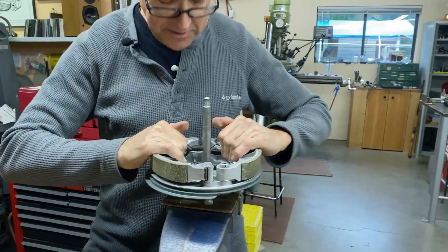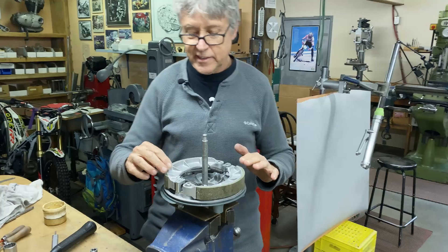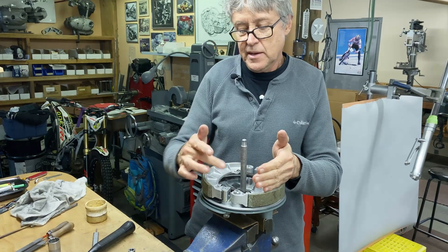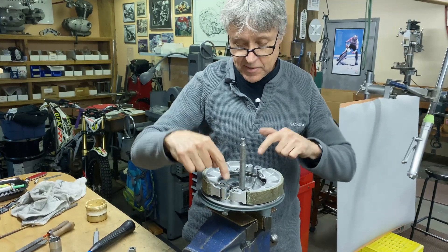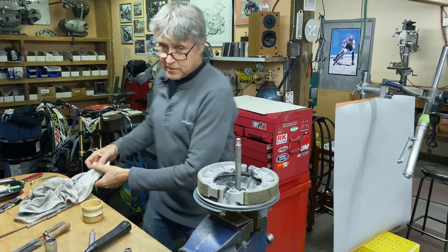That was definitely easier than what I remember before. This is a twin leading shoe front brake — that's what it's called because it's got two shoes and they both lead. You can have a single leading shoe where there's only one cam. This has two cams, so that's why it's called a twin leading shoe.